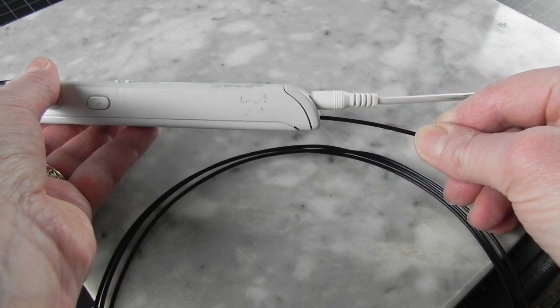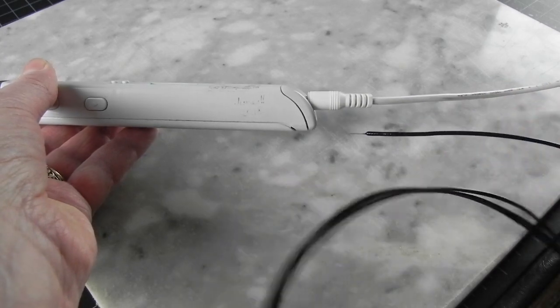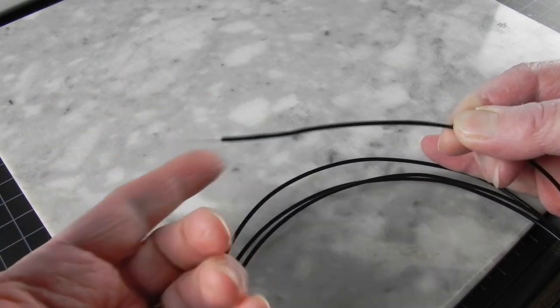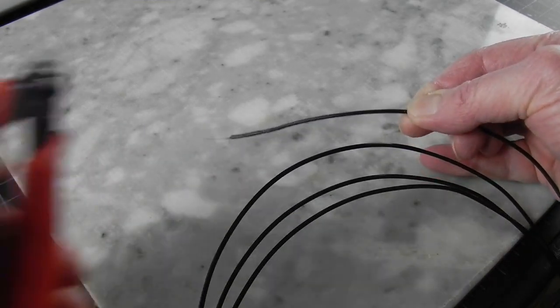And when it comes back out, it will have this thin melted tail on it. Never put this tail back into your pen — it could damage it. I always snip it straight away, so I don't accidentally feed it back up into my pen.